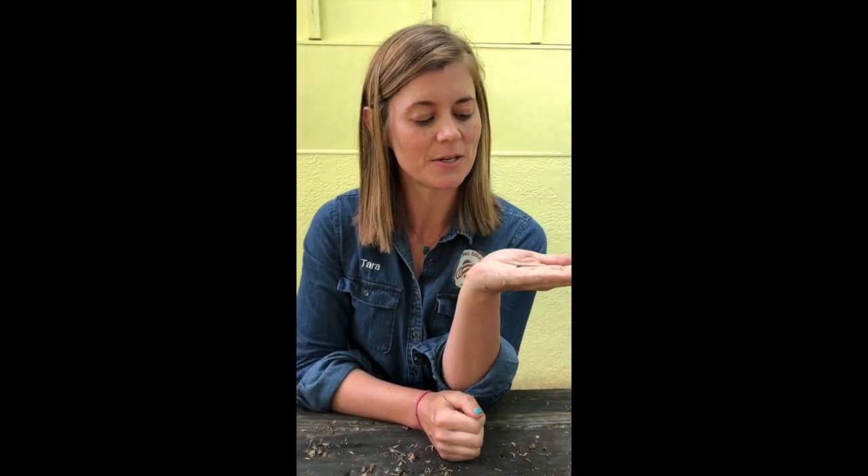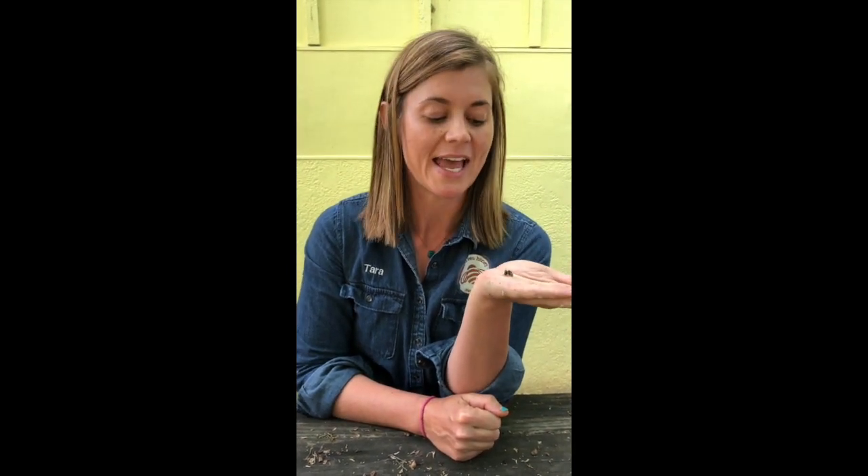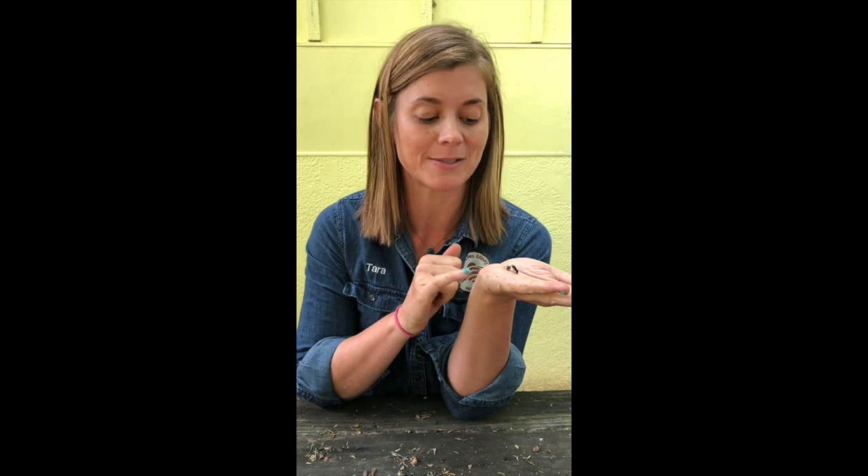Me and my two little mason bee dudes here — I'm glad that you joined us today. If you want to build a home to help house mason bees and leaf cutter bees, check out that video. We'll put a link in the comments.